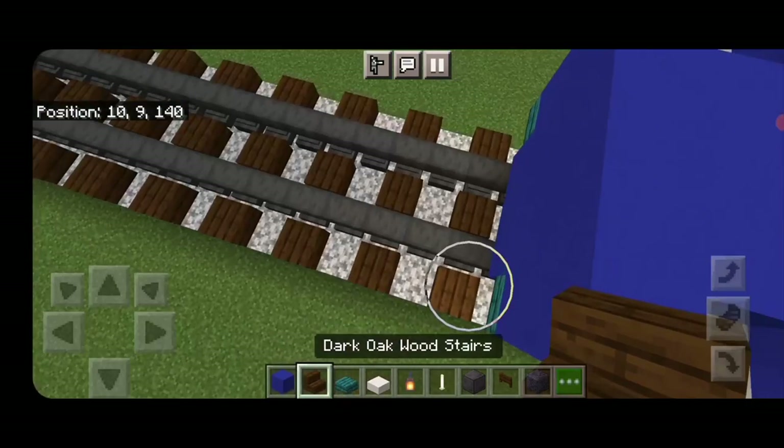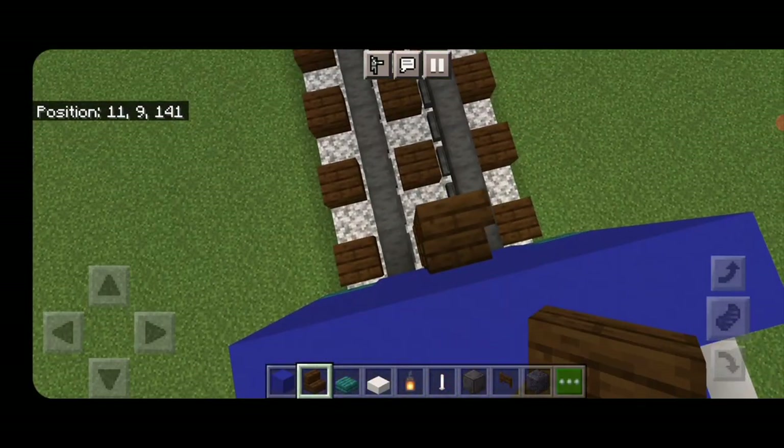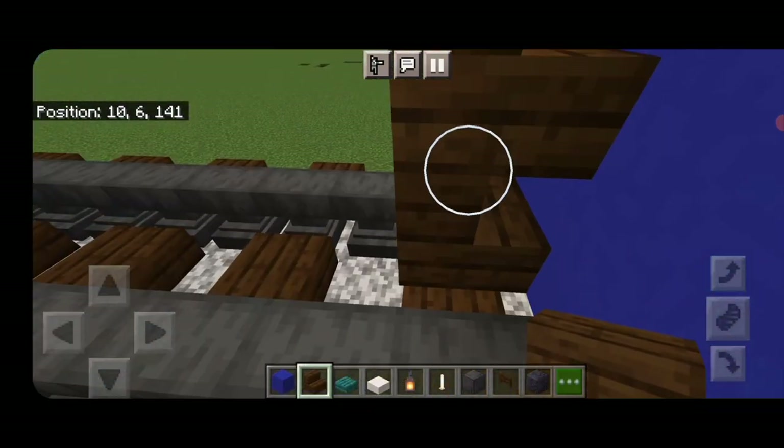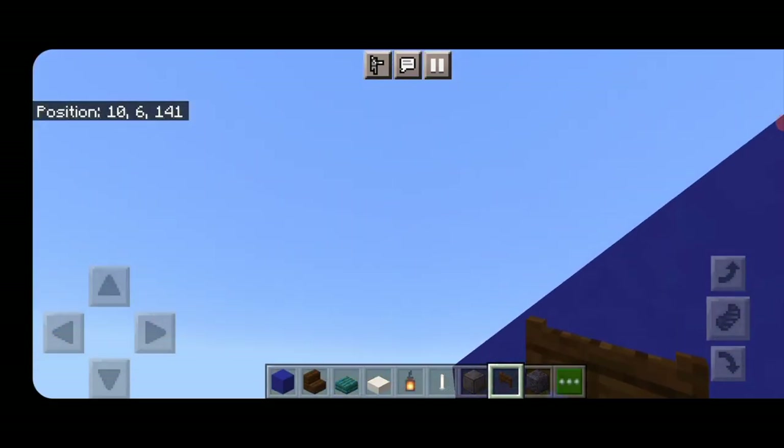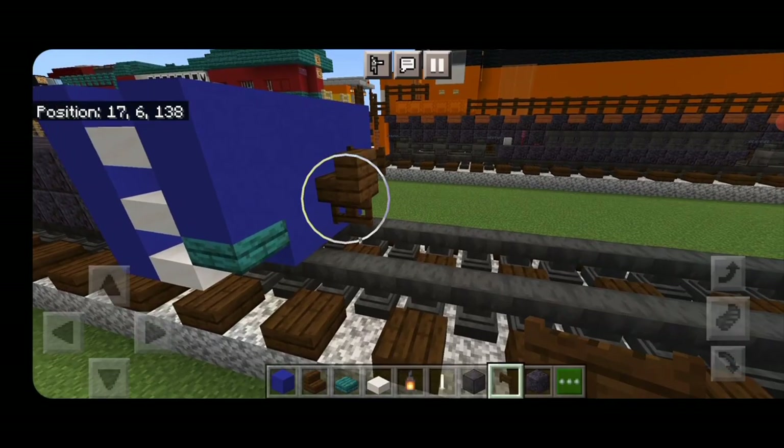Take out a dark oak stair for the coupler at this end. Turn around and stack it up to the middle second block. Delete the one used for placement. Under it put a sideways dark oak fence gate and a dark oak fence gate on either side of the coupler as well.